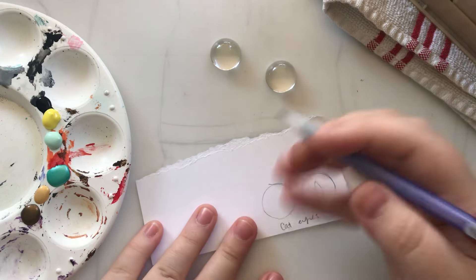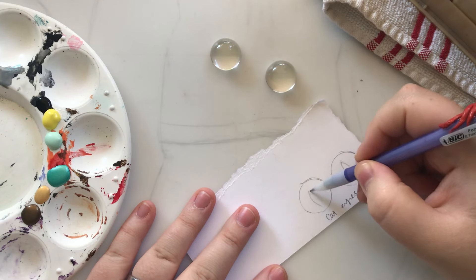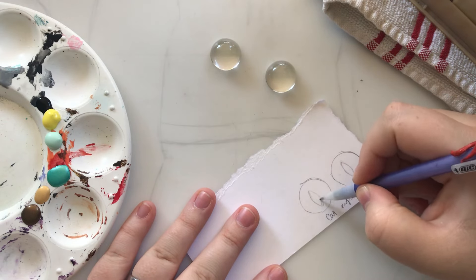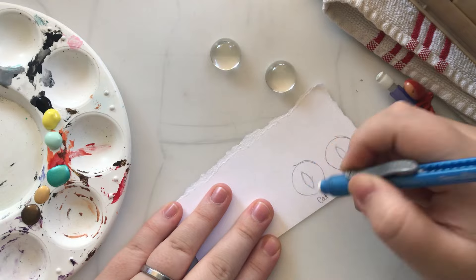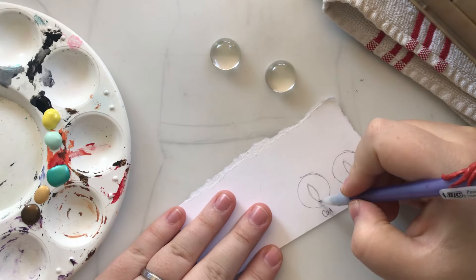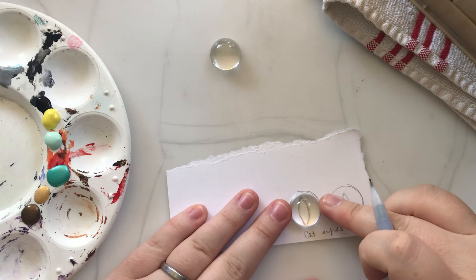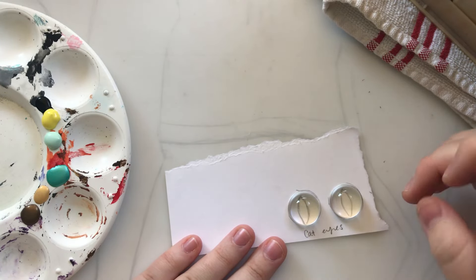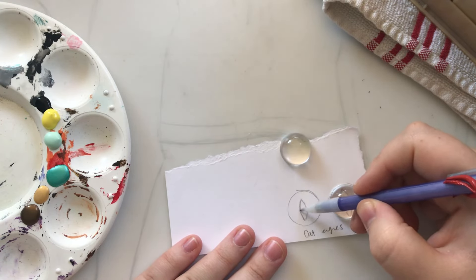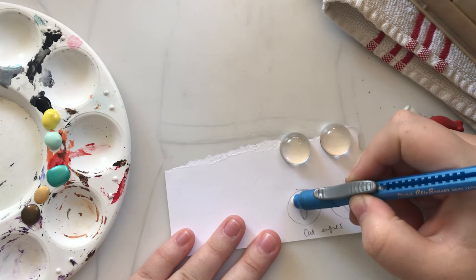Now I'm going to try and mirror the pupil size on the other side. It's okay if it's a little bit off-center because you can move your eye around a little bit when you adhere it to your paper. I'm using cardstock because I prefer a little bit thicker surface when adding paint — I don't want it to go straight through like regular printer paper, so I like the added weight of the cardstock.